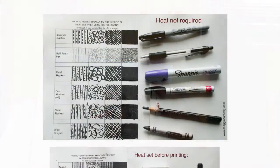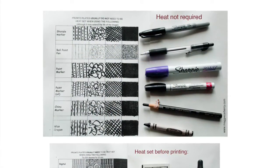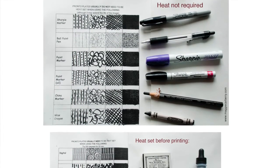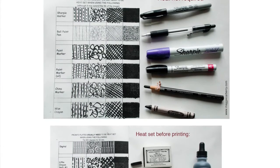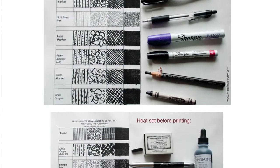Now let's talk about what you can use to draw on your pronto plates. Basically the plates are made out of polyester and they're filled with thousands of tiny little holes that are going to hold water for us. When you draw on the plates you need to use something that's waterproof and something that's going to fill those holes.